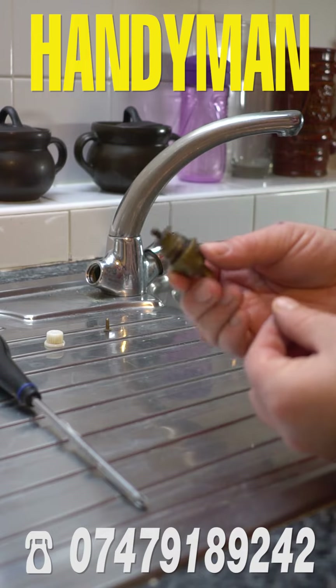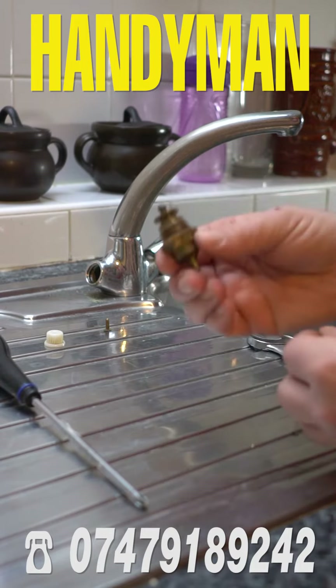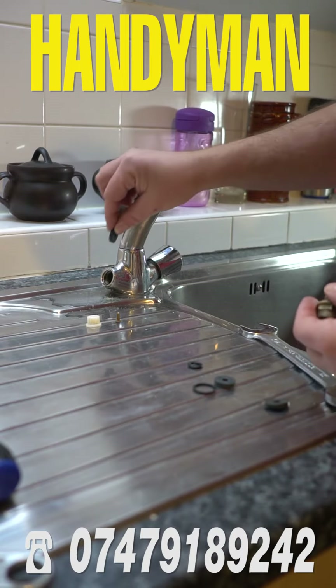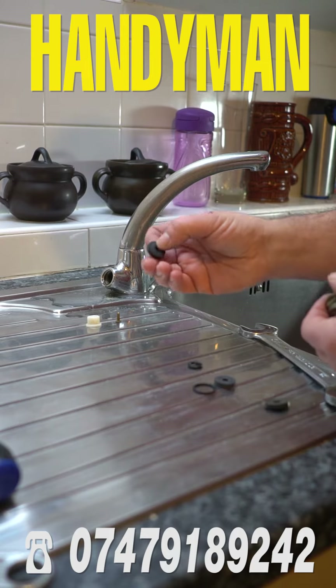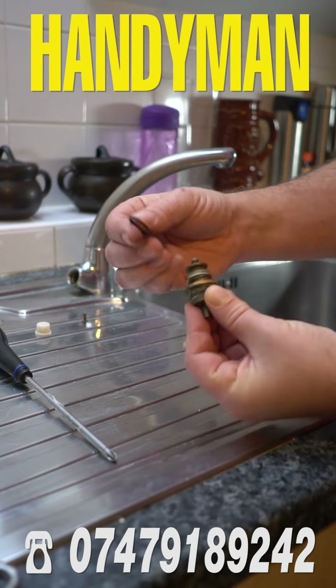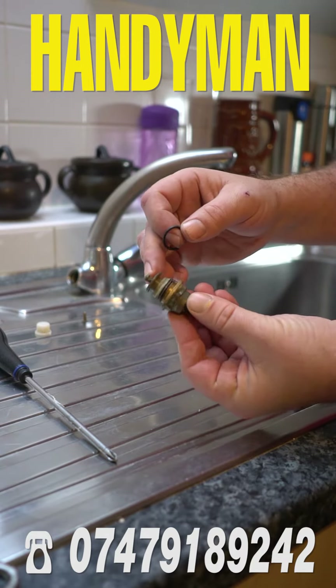The best thing is to take the whole knob to the shop and they will advise you what size of washer you need. Remember, there is a washer inside and this can cause leaking. Sometimes it's not the washer itself but the top of the valve that needs to be replaced.